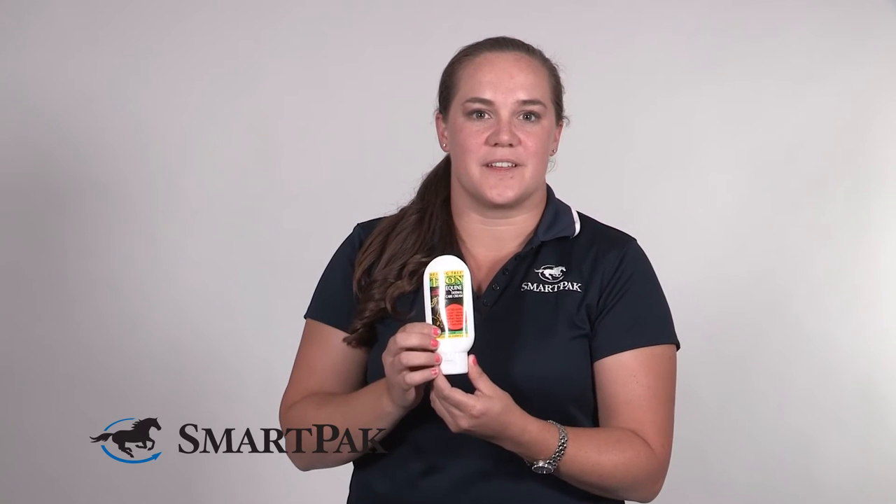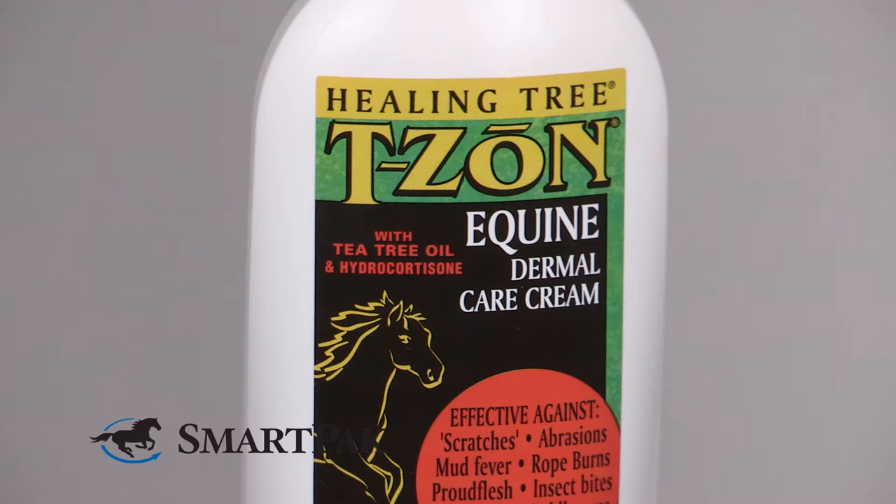Another great thing about this cream is that it's a vanishing cream, so it rubs in completely — there's no sticky mess afterward. It's great whether you want to cover the wound afterward or not.